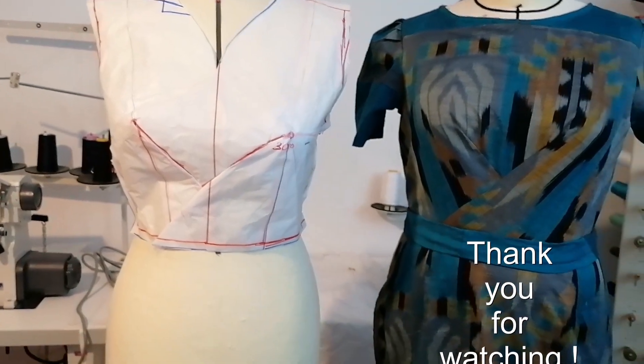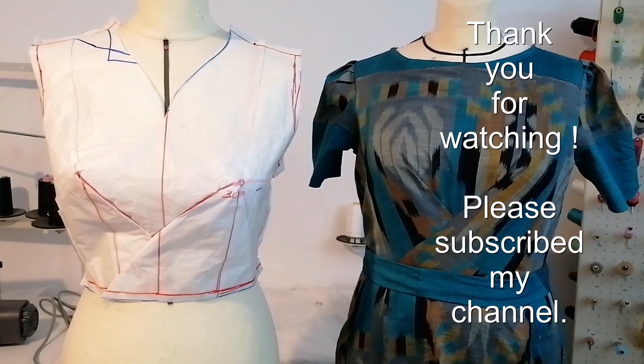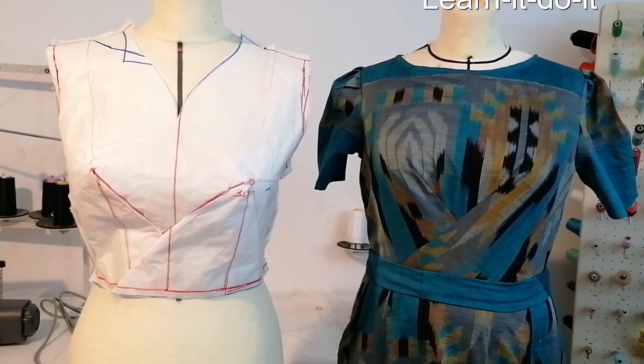So that's it for today. I hope you enjoy my tutorial. Please subscribe to my channel, Learn It, Do It. Until next week — stay happy and safe. I'm Sandhya.